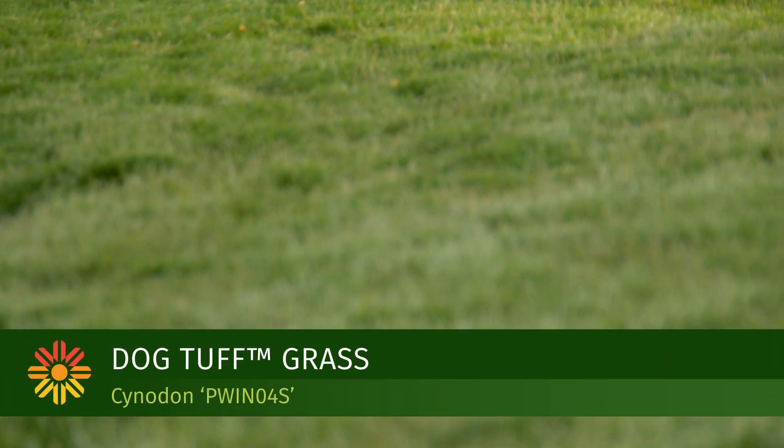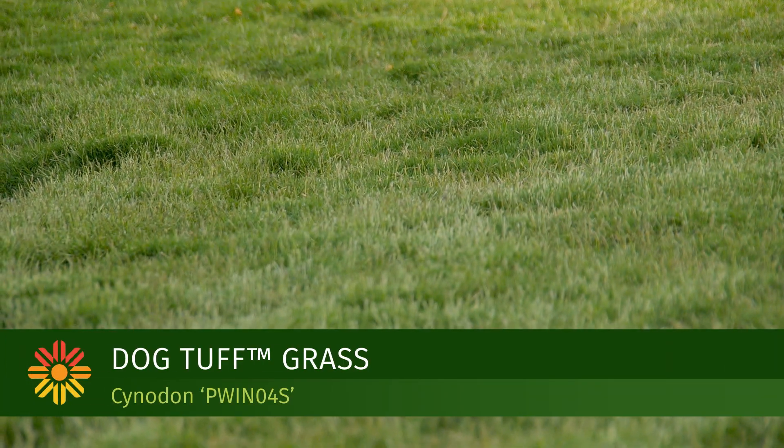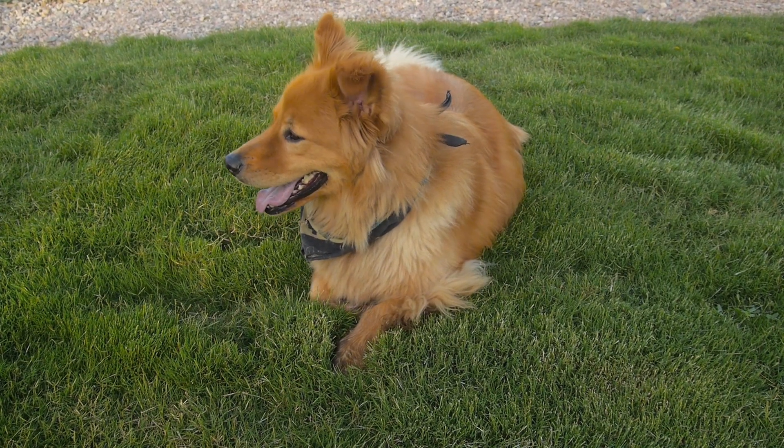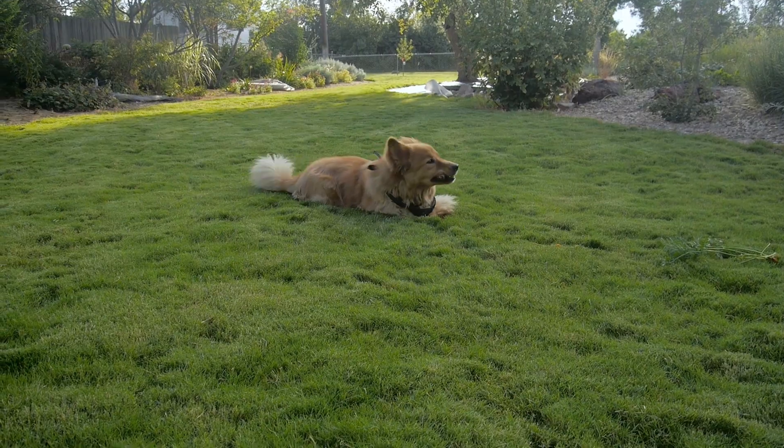Dog Tuff grass is a grass that we found many years ago. When I got the grass, I was exploring it in the rock garden and the botanic gardens. I saw this tufty little grass and thought, wow, that's really neat. So I started propagating it. Twelve years ago, I got serious about testing it as a turf grass.